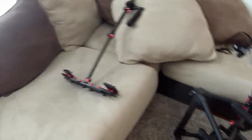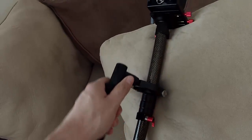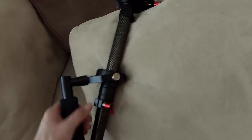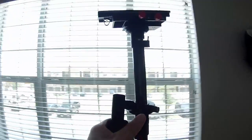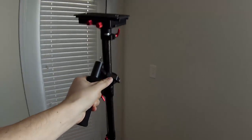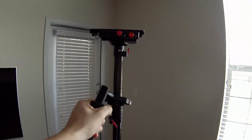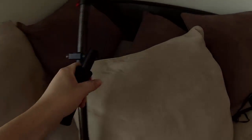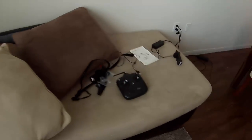This is also a Glidecam — similar purpose device but it's more of a manual one. There's no engine on this one, whereas the DJI Ronin has an electronic engine. It makes the shot really stable. There's a weight at the bottom — you move around and it absorbs the shock of the movement, so it's all to stabilize video shooting.